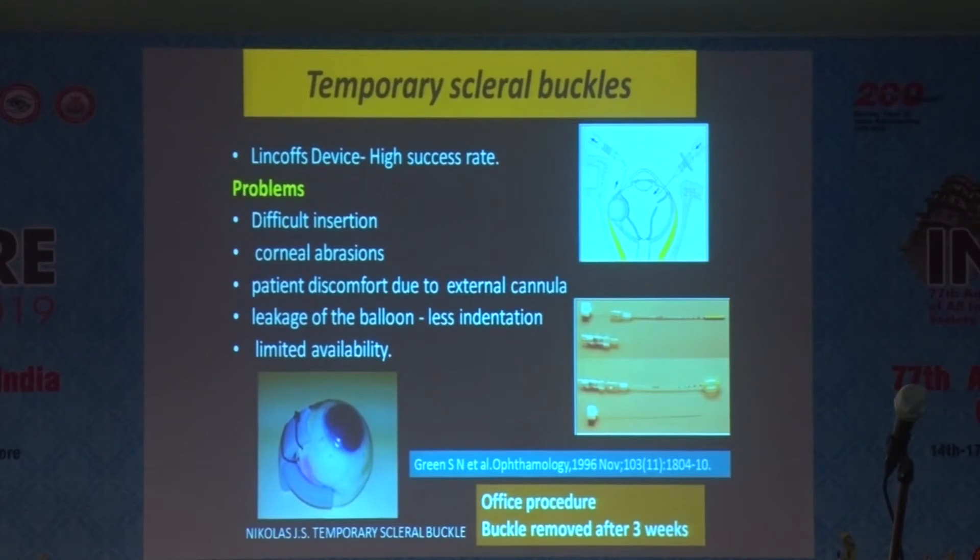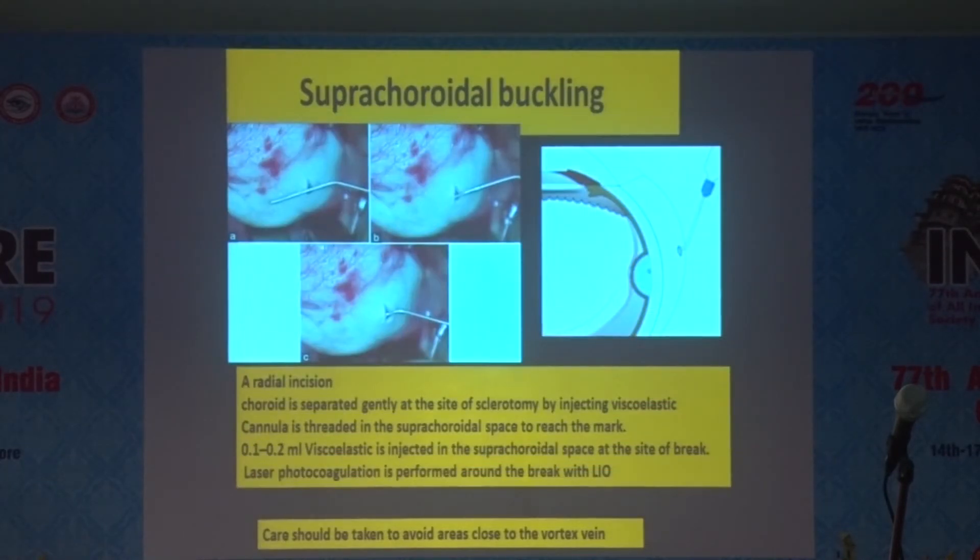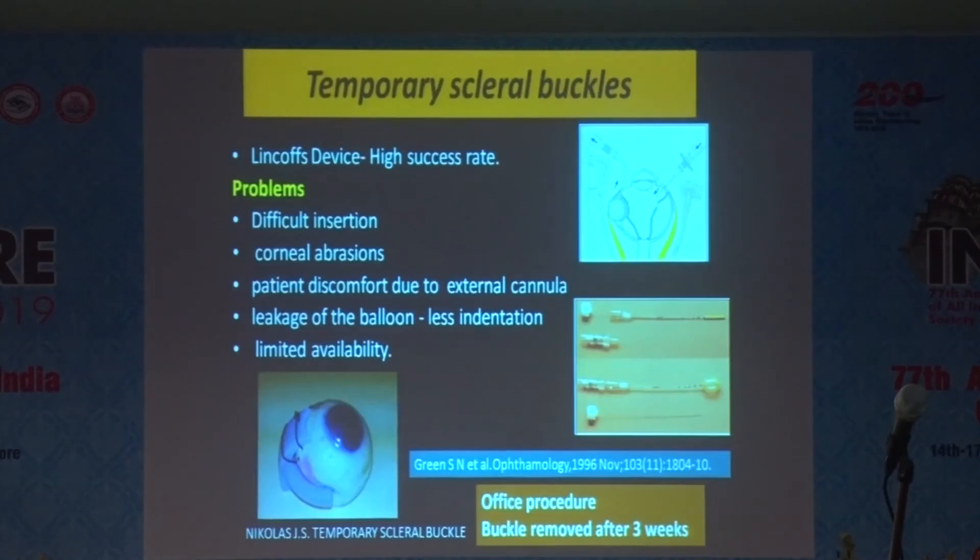There are many temporary scleral buckles that have been used in balloon form, but the buckle needs to be removed after 3 weeks. There is limited knowledge about these temporary scleral buckles. The suprachoroidal buckle has been well described in the literature, where you make a sclerotomy, inject a viscoelastic, and cause a buckling effect.